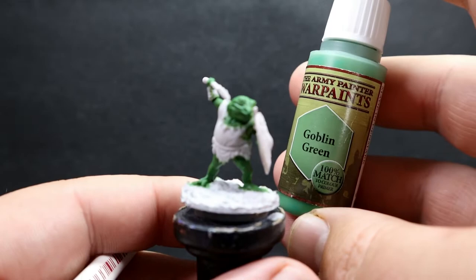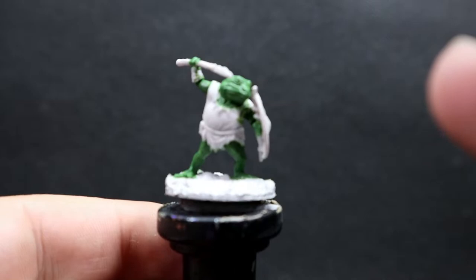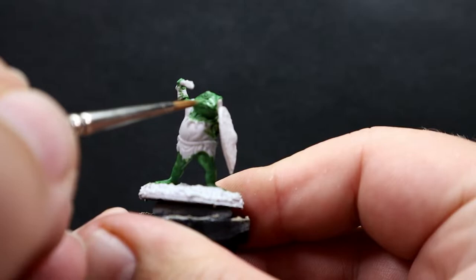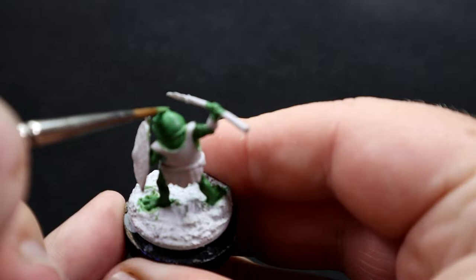Now that we have our base skin tone down, we're going to come in with Goblin Green, which is an even lighter green, to use as our highlight. Looking carefully around the Bullywug, I'm picking out areas where the sun would naturally hit — any raised areas — very similar to painting up skin on a human, but accentuating all those frog features: the pronounced lips, tops of the muscles, anywhere where light would naturally hit.